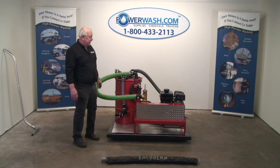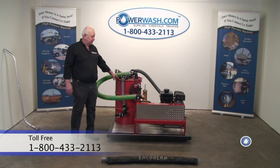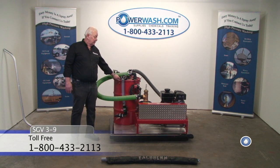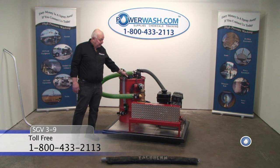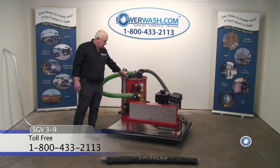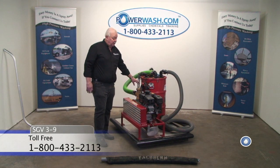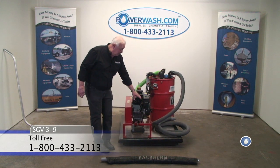Hi, I'm Larry Hinckley. We're taking a look today at the Scirocco SGV 3-9, or 9-3. It's a Tuthill blower powered by a nine-horse Subaru engine.